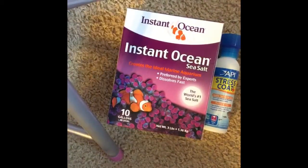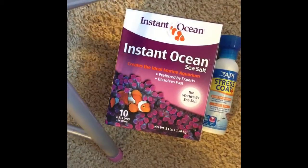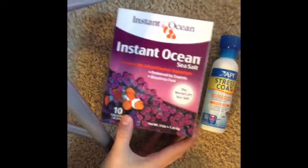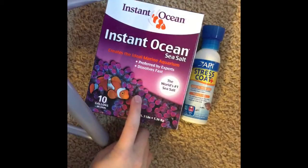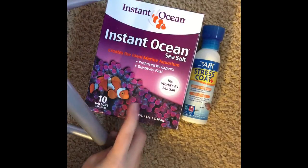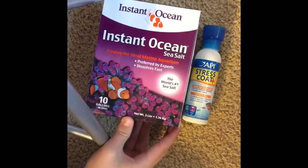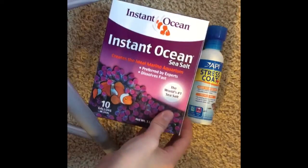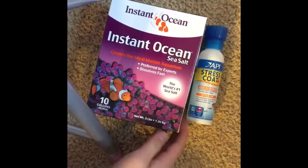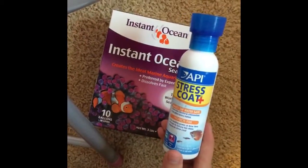Hey guys, today we're talking about hermit crab salt and fresh water. These are the two things I'd recommend to get to make your hermit crab salt and fresh water. This is Instant Ocean, as you can see, and you can get any size. I got the 10-gallon size because I think it's the smallest size, but it should still last a long time. And here's the Stress Coat, and it's used for both.